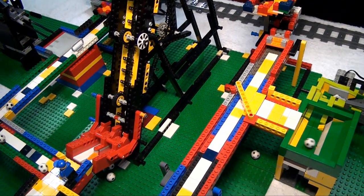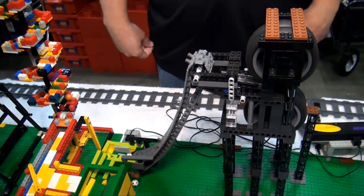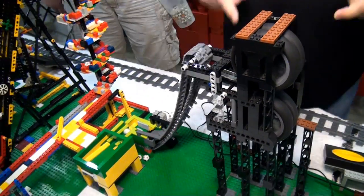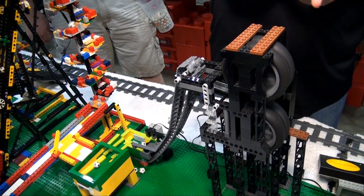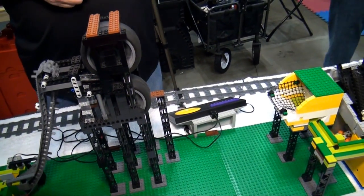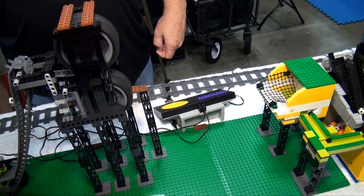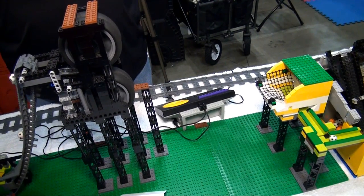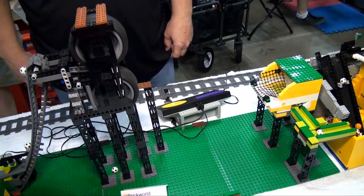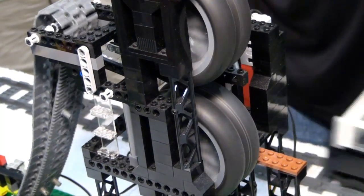From there we go into a module from a new builder using a technique I've been trying to discourage — spinning tires feeding balls. It's been working great. My issue with spinning tires is that it does a little burnout on the ball and that rubber gets distributed through the rest of the GBC. But this one doesn't seem so bad, and it's certainly interesting the way it shoots them out fast and very repeatably.